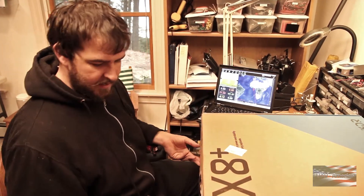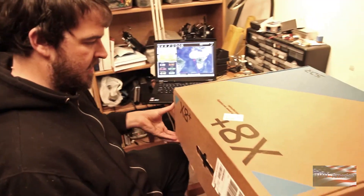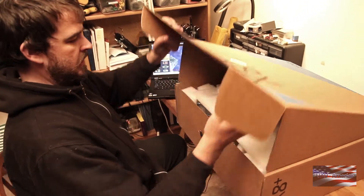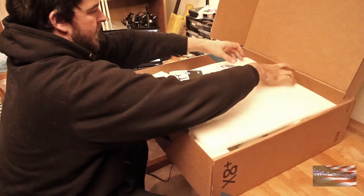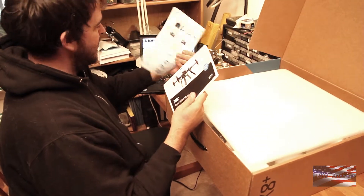Hi, this is Matt with UAV America. We're here today with 3D Robotics' new X8 Plus. We're going to do an unboxing and kind of go through some of the things you're going to find in here. Now inside here we've got the X8 Plus operations manual.